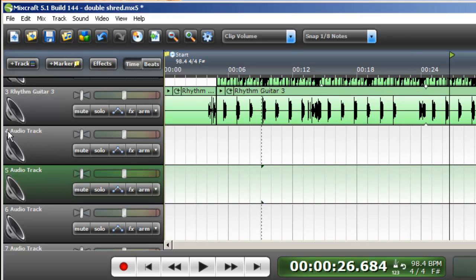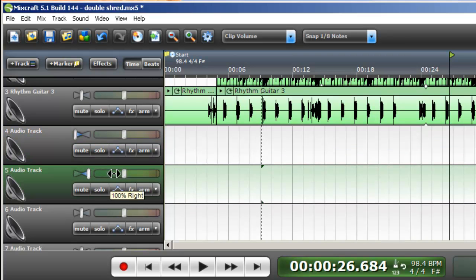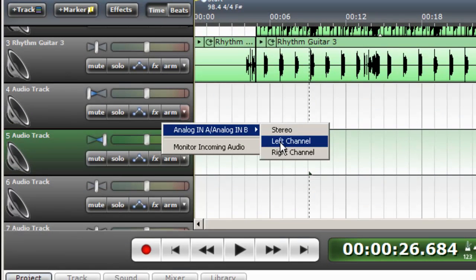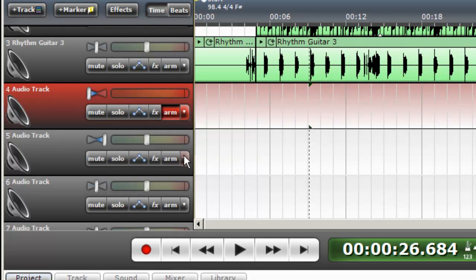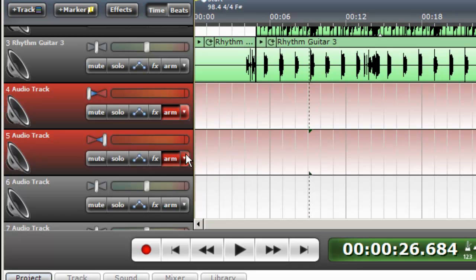We're going to pan track four all the way to the left and pan track five all the way to the right. I want to arm track four with the left channel, which is input number one on the EMU unit, and also make sure that monitor incoming audio is selected. Do the exact same thing with track five — monitor incoming audio. Now I should be able to hear sound from both tracks.